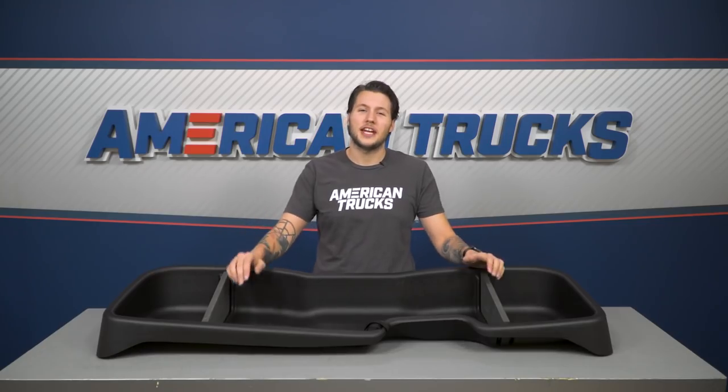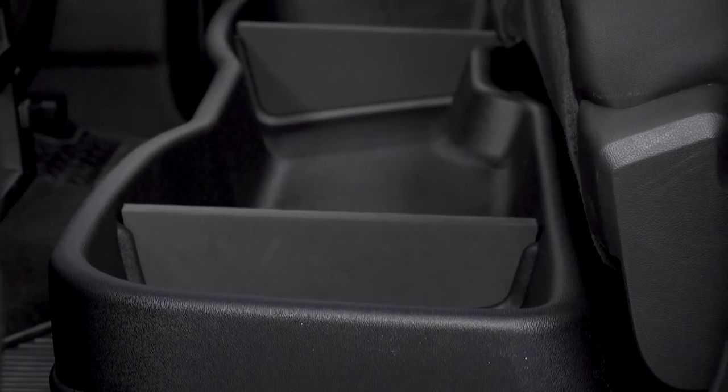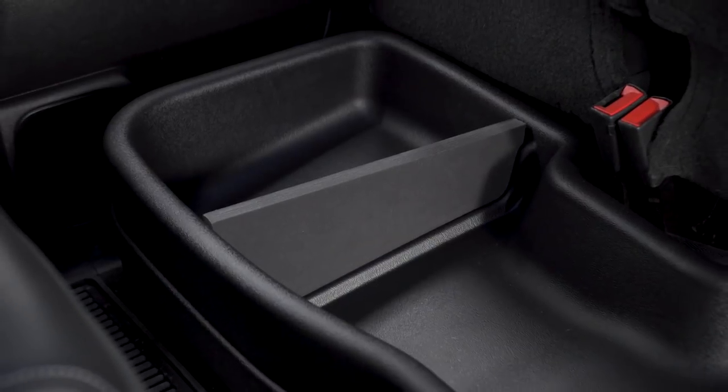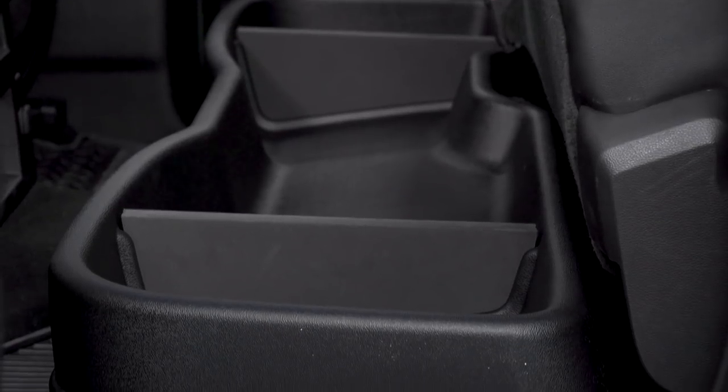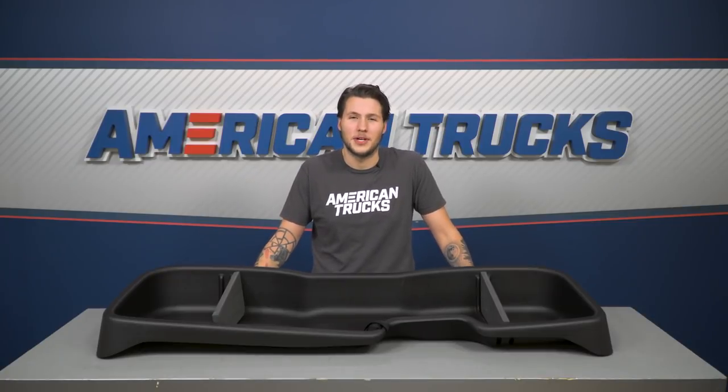To prevent what you're carrying from shifting around while in motion, which could cause damage, the gearbox uses an anti-skid texture finish on the inside that will ensure you won't be hearing annoying clicking and clanging coming from your back seat. There are also two included dividers that'll slide right into the slots, breaking up the large storage area into three smaller ones — a great option for smaller items that need to be separated.